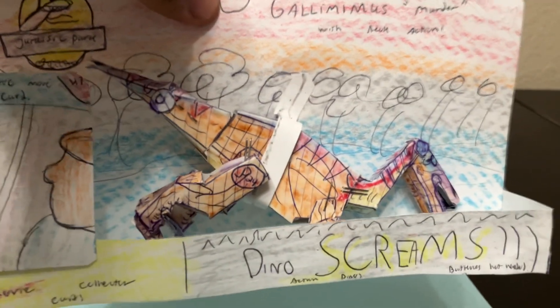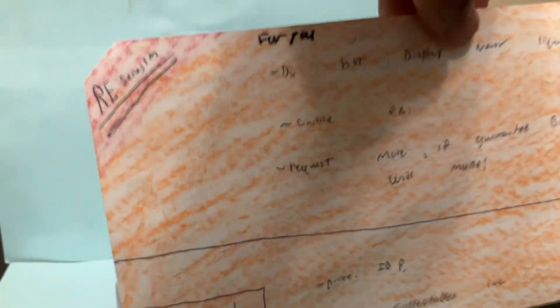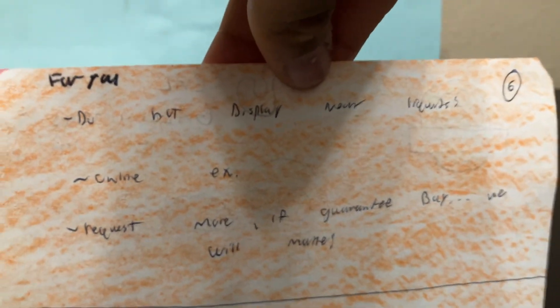Even the way the figure is packaged — we tried to replicate it. It wasn't packaged straight; it was packaged kind of curving down, so we replicated that. The back of the box is regular — just our company logo. It's an online exclusive, figure number six in our movie monster toy line.